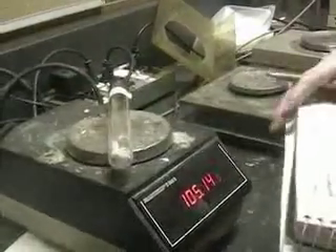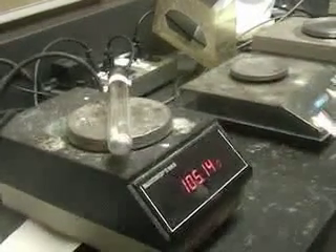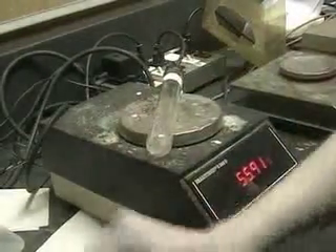In the first part of the experiment, we'll find the specific heat of a metal by taking a hot metal, putting it into cold water, and see how much heat it releases. We'll measure this by calculating the amount of heat that is absorbed by the water. The first thing we need to know is the mass of the unknown metal. We find this by the difference — the difference of the mass of the test tube with the metal in it and the empty test tube.